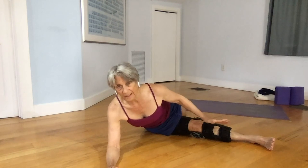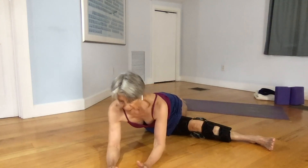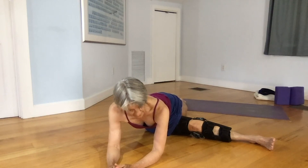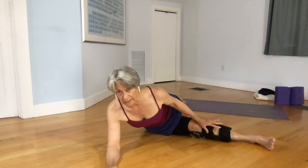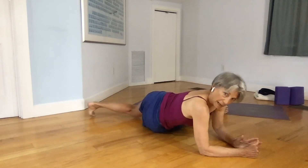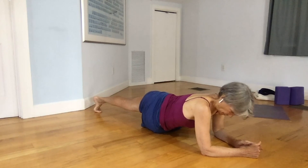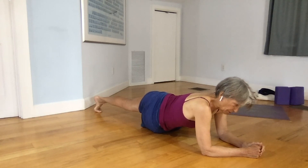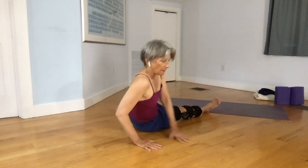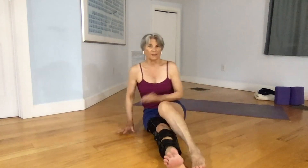Both legs are straight in Bridget's Cross, which helps open the pelvis with a nice twisting action. Your leg is completely supported by the earth, and the back leg is straight as well. You can just pause in this pose, then come out back to dandasana.